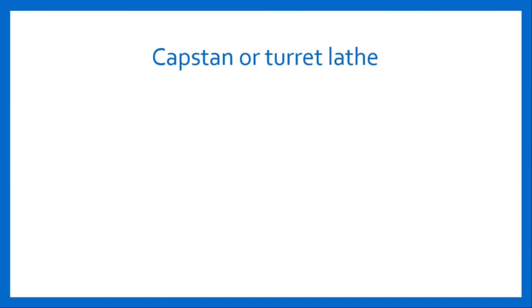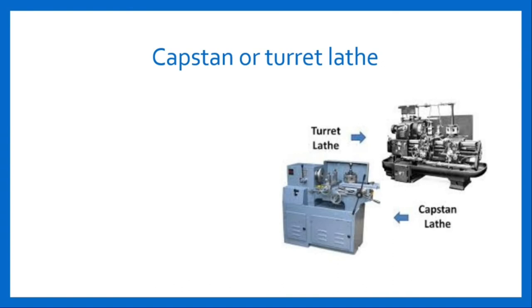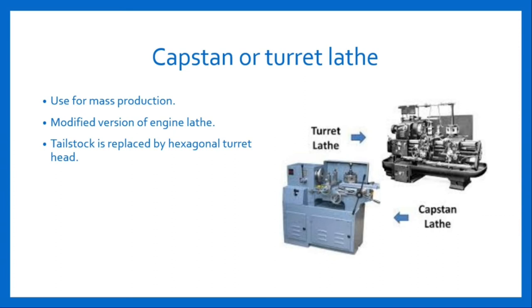Capstan or Turret lathe. Here is a figure of Turret lathe and Capstan lathe. This is an advanced technology of the manufacturing industry. The Capstan and Turret lathe machine is used for mass production and is a modified version of the engine lathe machine. This machine is used where a sequence of operations is performed on the workpiece. There is no alternative operation performed on this machine. This machine is provided with a hexagonal turret head instead of tailstock, in which multiple operations like turning, facing, boring, and reaming are performed.